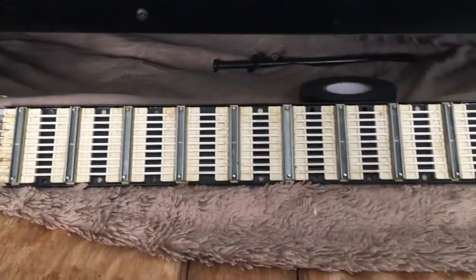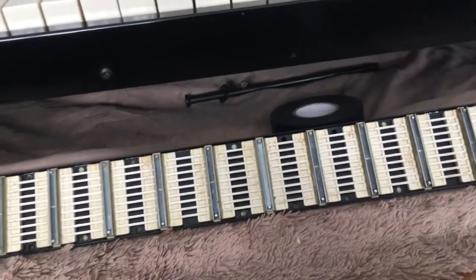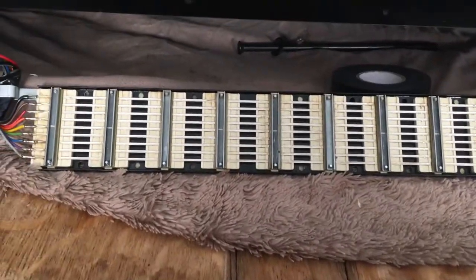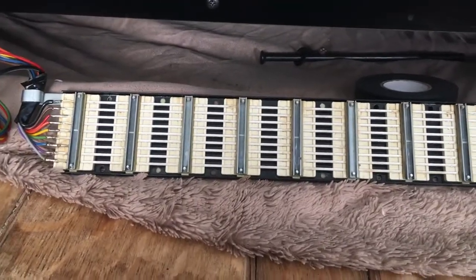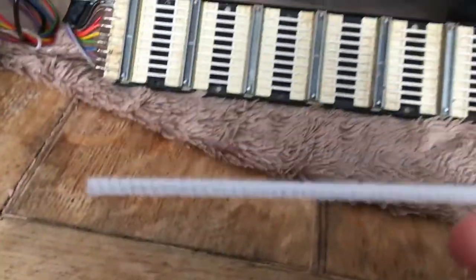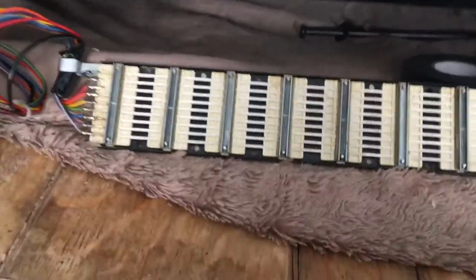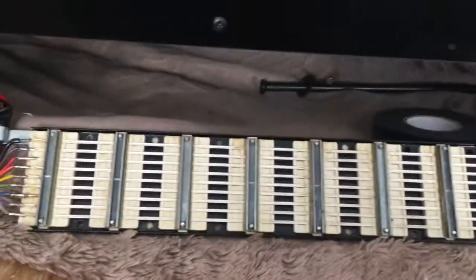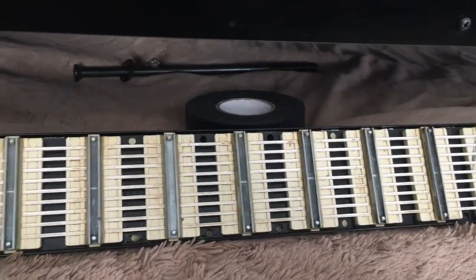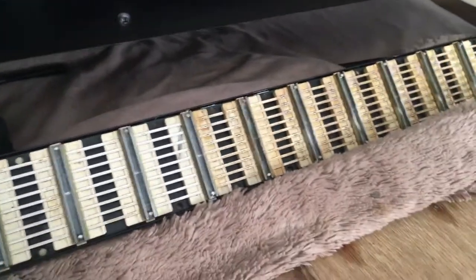I'm running a bit low on DeoxIT and stuff, so I'm trying to be sparing. I'm using a paintbrush with some isopropyl alcohol to swill it out, and pipe cleaners to clean the tracks. Just swill it out with isopropyl until it looks clean, then give it a squirt of DeoxIT D5 — and that's pretty much it.